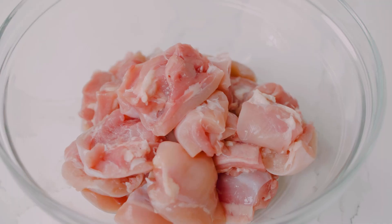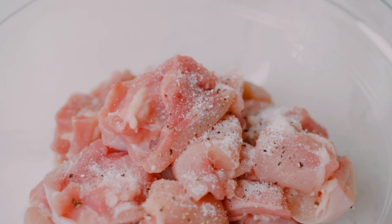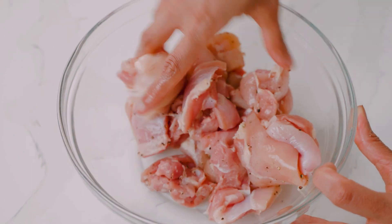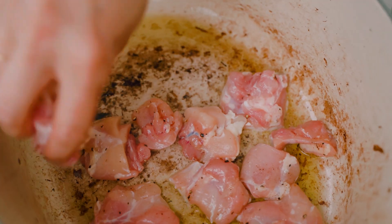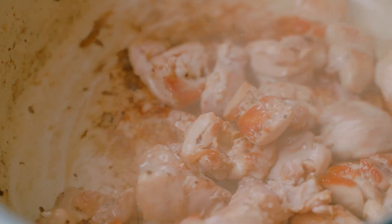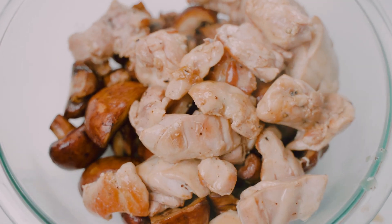Now we're moving on to the chicken. I'm using boneless skinless chicken thighs — I love dark meat because it has so much flavor, and I've cut them into large chunks. We're going to season them with a little kosher salt and some cracked black pepper, mixing well so the seasoning touches every piece. Back to the pot with a little more olive oil, lay the chicken out in one even layer, brown for about three to four minutes, then stir and brown on the other side. Then we'll transfer the browned chicken to the bowl with the mushrooms.